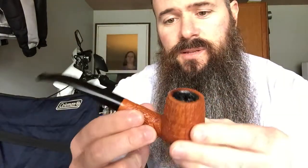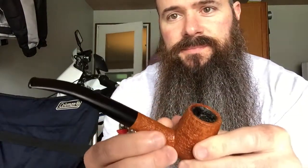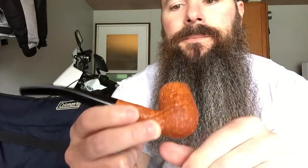I got one more in the mail right now — I expected it yesterday, it didn't show. One more and that'll be it for a while. I'm excited to get it. It's my first artisan that I ever commissioned. This is an artisan pipe but I didn't commission this one — this one was already made and was for sale when I bought it. The one coming should be here tomorrow. This is my first commission.